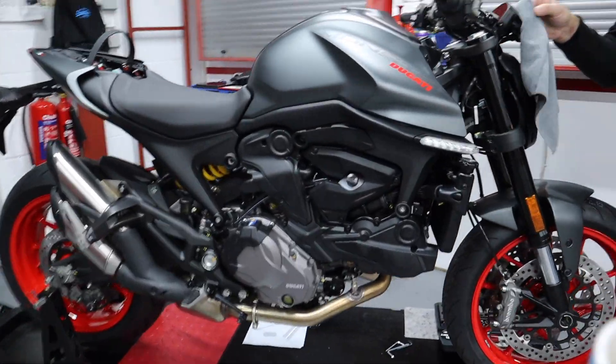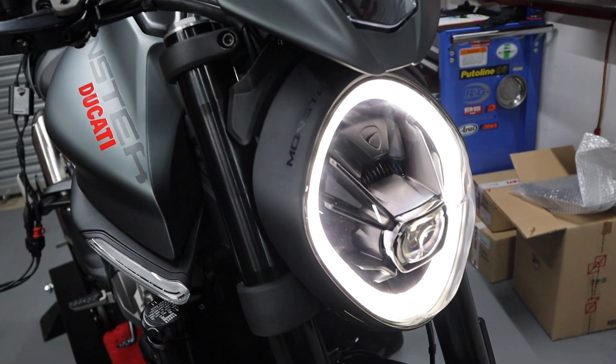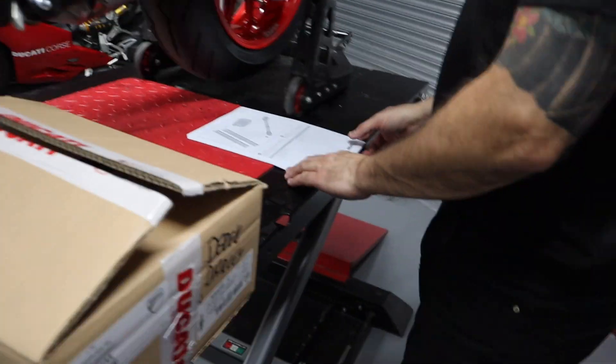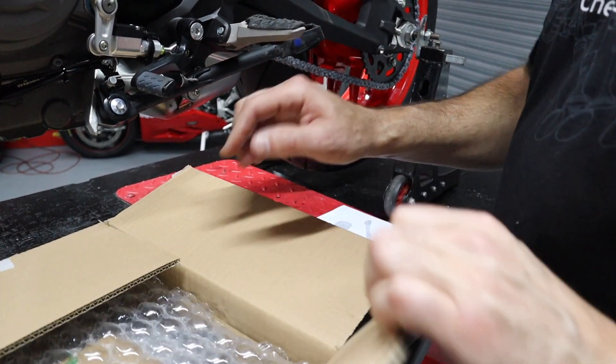This is the bike that we're putting it all on - got to build it first, two bits to go on, put the little screen on. So in the kit we should have a shorter stand, a shorter rear spring, and a set of fork springs.